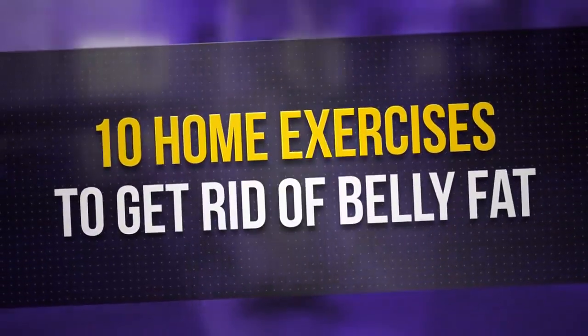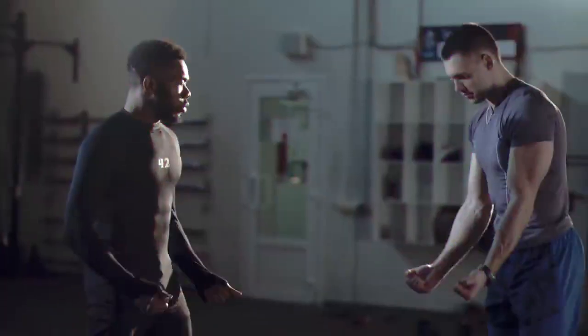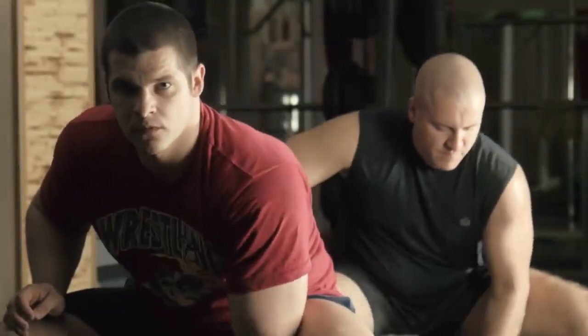10 Home Exercises to Get Rid of Belly Fat. Who has time to go to the gym? Plus, when the cold weather strikes, you ain't getting me out the door in the morning just to work out. Not to mention, there are those of us who just don't feel comfortable exercising with a bunch of strangers looking at us.